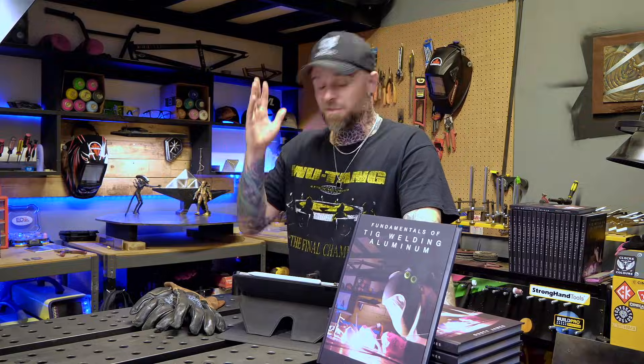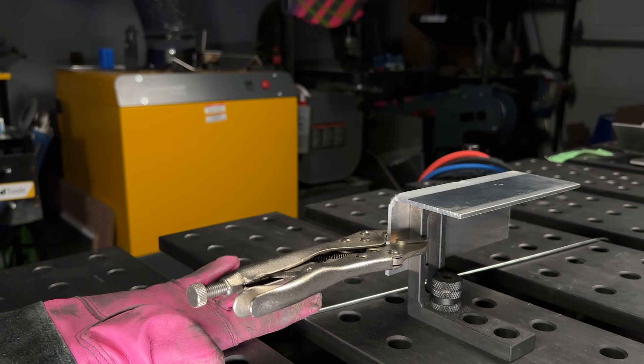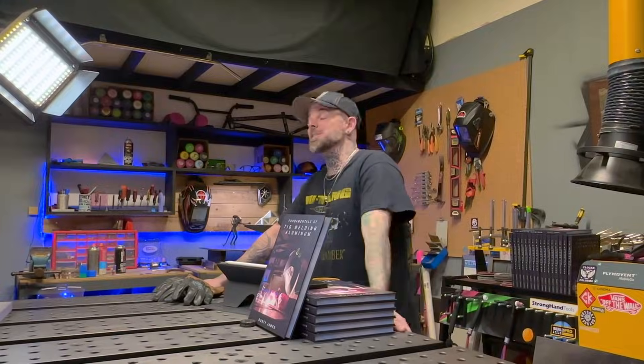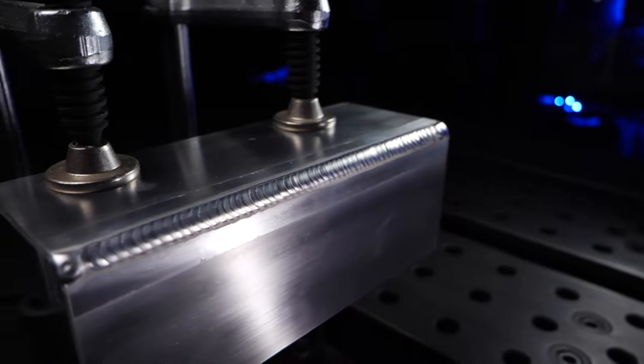If everything's looking good with the 45 degree lesson, you can fix the joint on some kind of fence or fixture on your table and learn it in the 90 degree position. This is going to be more challenging because we want the filler material settled in the center, but with a 90 degree joint we have a high side and a low side. The low side is more affected by gravity, meaning as you feed the filler material in, it's going to settle much lower. This causes you to do some compensation with your torch angle.